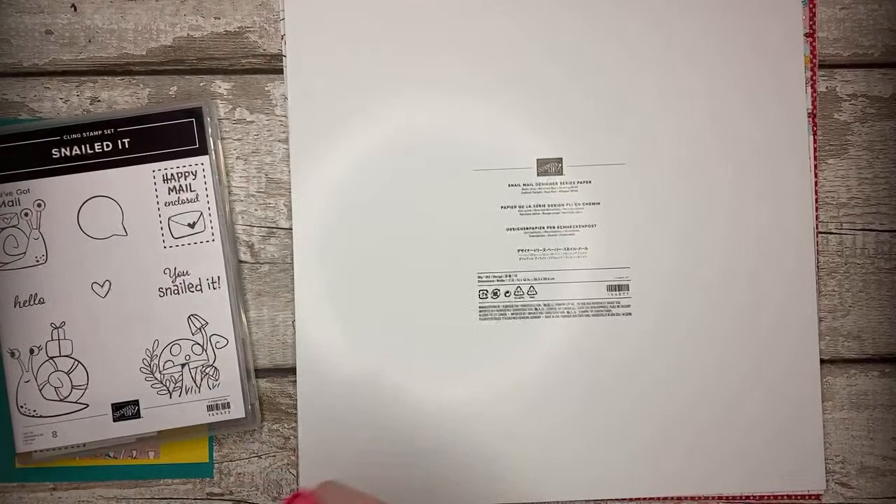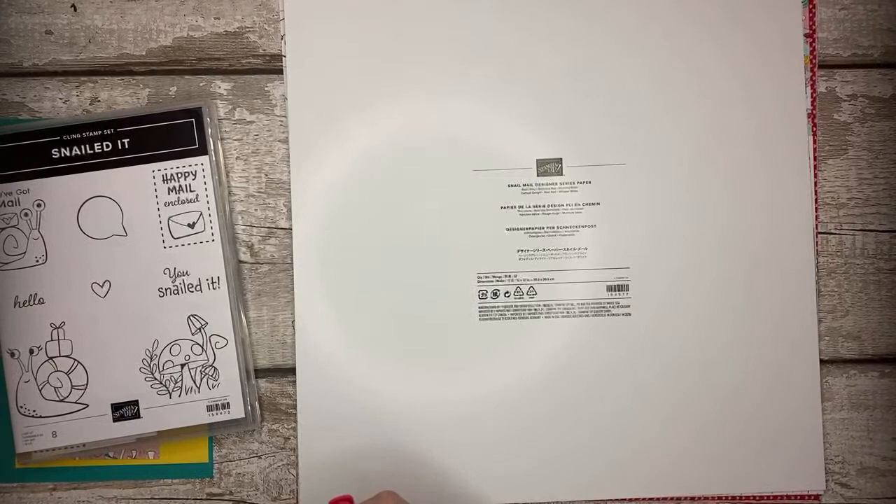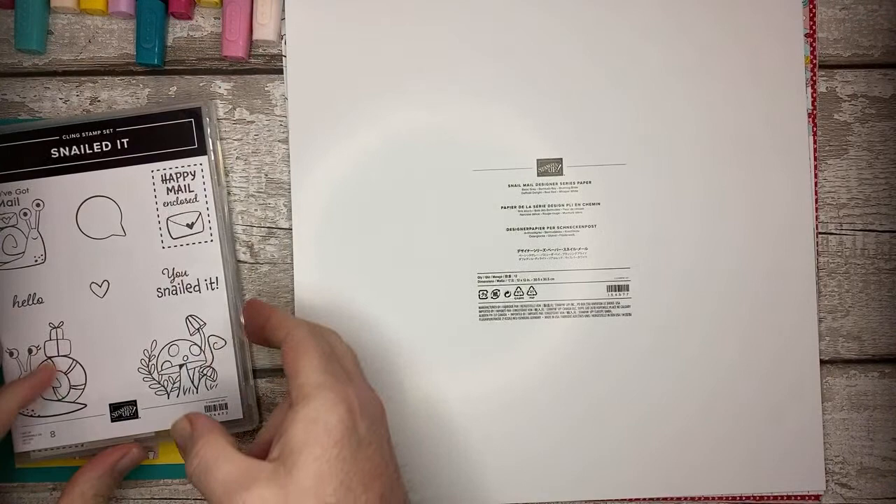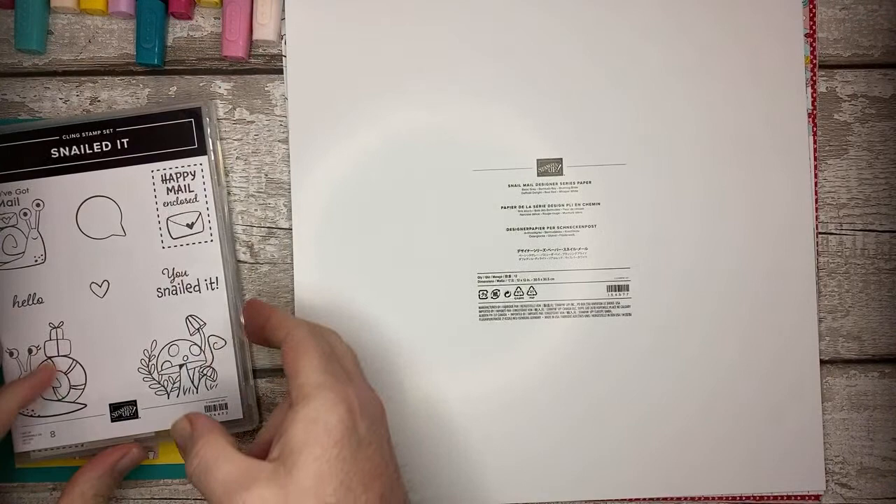We're going to be using lots of things. I've got lots of colours here. We're going to be doing a bit of colouring with the Stamping Blends, a bit of embossing with an embossing folder, we're going to be using a punch, doing some fussy cutting, and tying a bow. There's a lot going on in one card this evening, but I'm quite happy with how it's turned out.